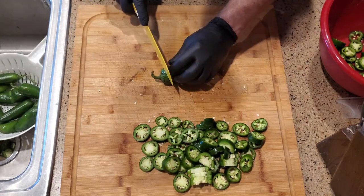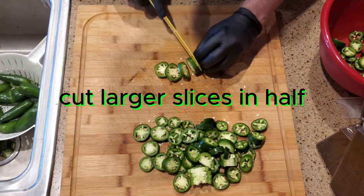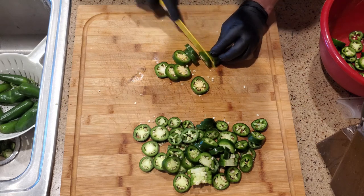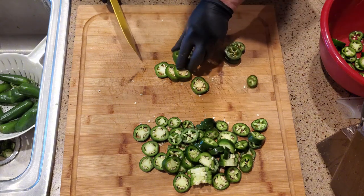If you get any big monster ones, in my opinion that's just kind of too big. So what I'm going to do is slice those in half again — the bigger ones, like this.